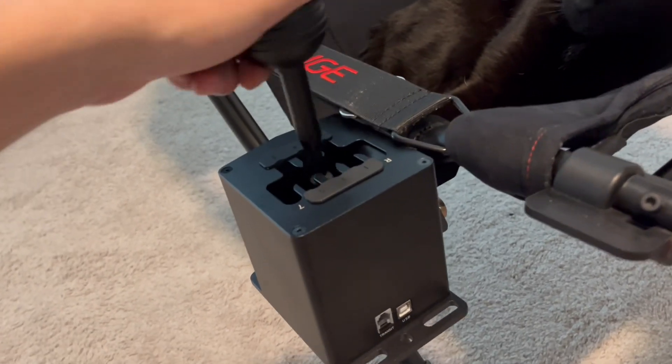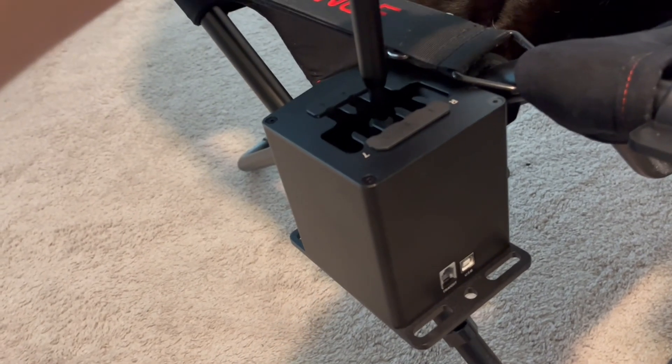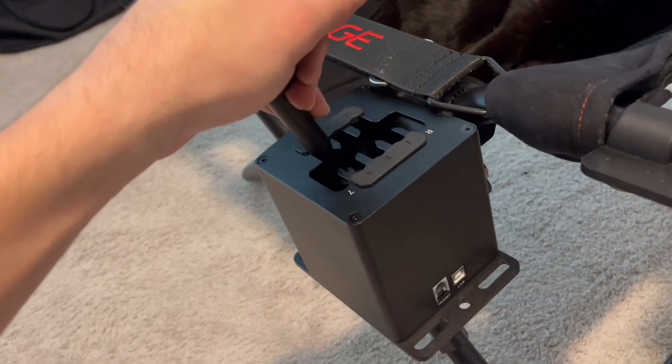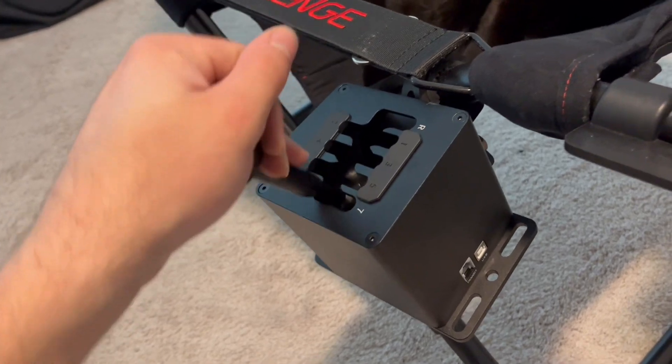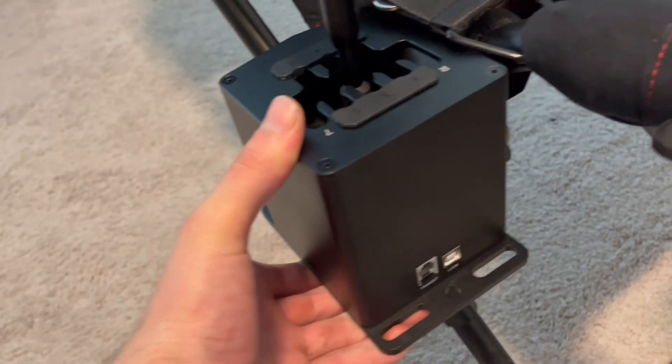It's sturdy enough for gears one through six. You only get into a problem when you have to do the lockout for seventh — that motion of pushing down and out is really the only thing that moves it. I could tighten it up a little bit more, but I don't think I want to.